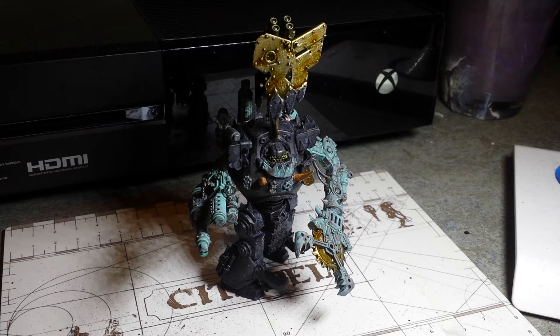So I thought, you know what, fuck it, I'm going to paint. I started doing Zaw, as you can see. This isn't the final thing — this is a total work in progress.